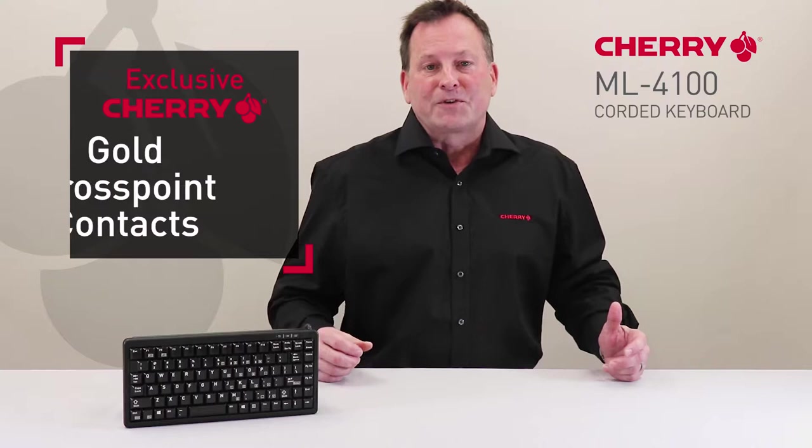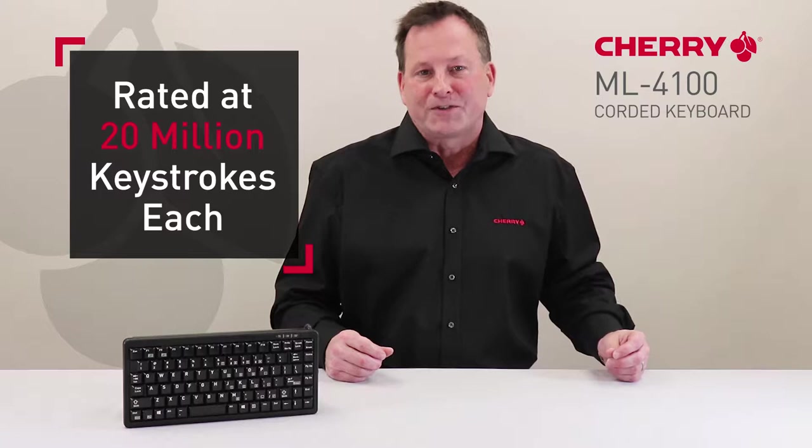Featuring exclusive Cherry Gold Crosspoint Contacts, the mechanical key switches are rated at 20 million keystrokes each and will withstand harsh environments, ensuring long product life.